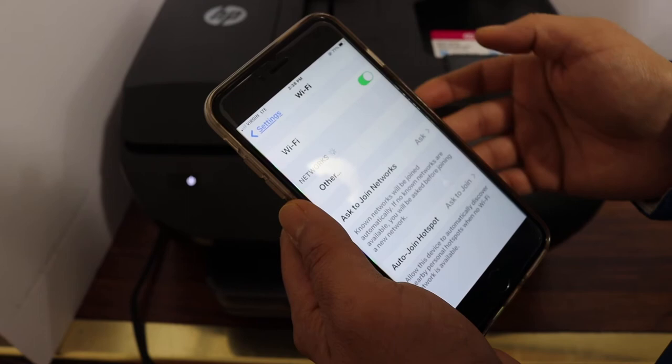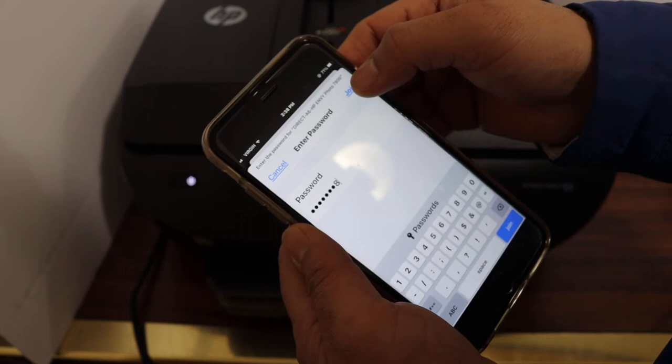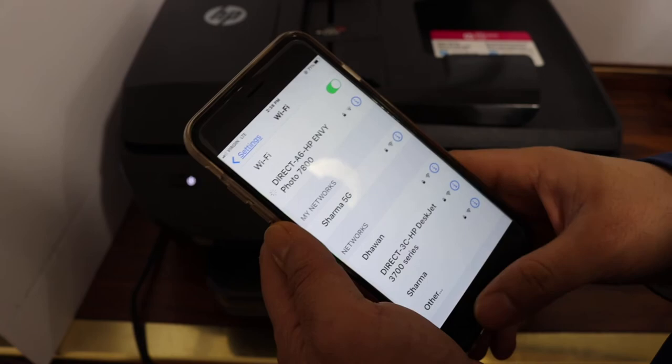You may need to refresh the page. Select the direct Wi-Fi network for the 7800 series, click on it, and enter the password as displayed on the printer screen. Click the join button. Once it is connected, go back and open the HP Smart app.